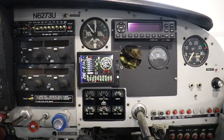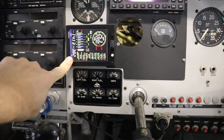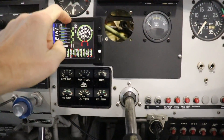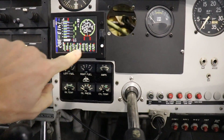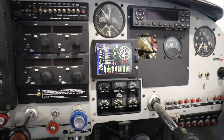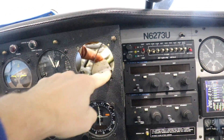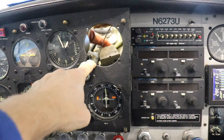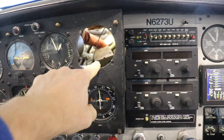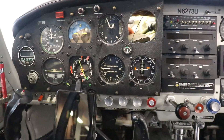The next upgrade I'm doing is installing this JPI 730 engine monitor — and by the way, what you're looking at on the screen here is just a printout I made on a computer. So the biggest thing with installing this is deciding where to put it. I originally took out an old instrument that doesn't get used and mounted it there, but it just didn't look right — it looked big and clunky.